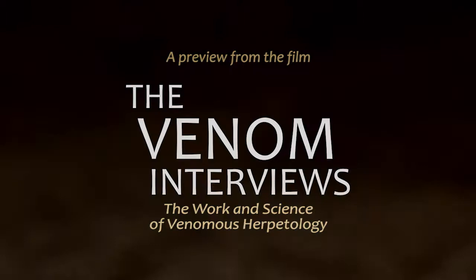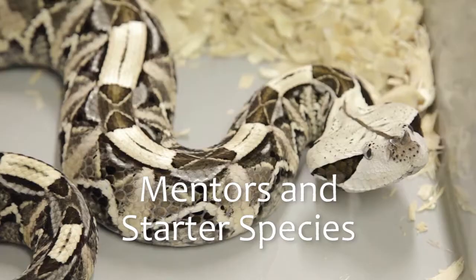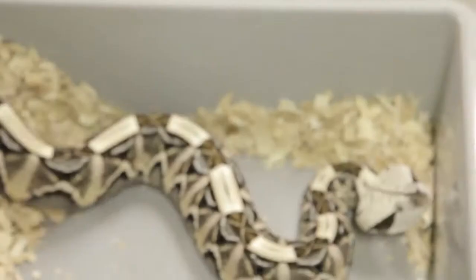This is the West African Gaboon Viper, and they're really an interesting snake because when you zoom in to their eye, their eye will do this little twitching motion. I think in the leaf litter in the wild, these guys get that little tiny movement to their eye, and that attracts small mammals to get closer to investigate, see if it's something to eat — a little worm or what have you — and they get right up there and come bang.